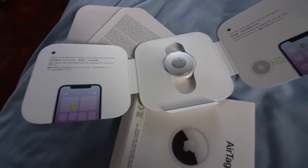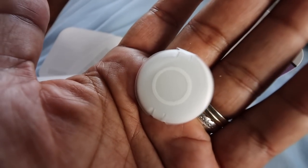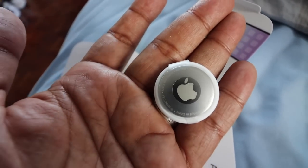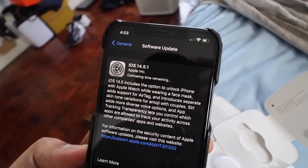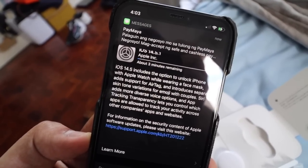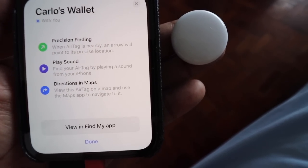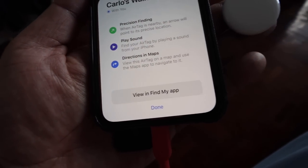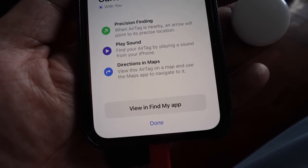Let's quickly unbox it. Ta-da! This is the AirTag out of the box. That's really small. It's very simple, very small — you should really put this on a keychain otherwise you'll lose it. Then you put it on whatever item you want to track. I tried setting it up; unfortunately it required a software update first. After updating, you can actually name it — like 'wallet' or 'bag' — and it tells you the features: precision finding, play sound, and directions in maps using the Find My app.